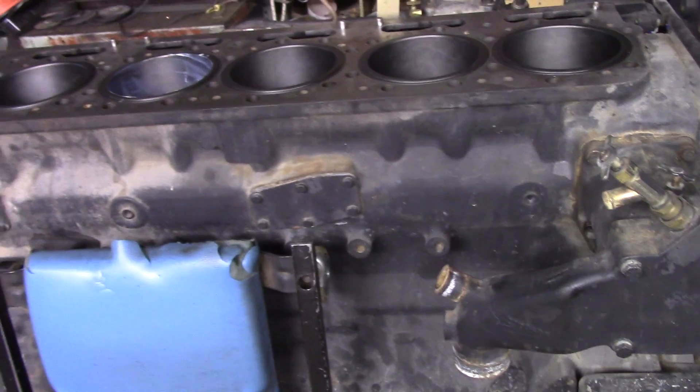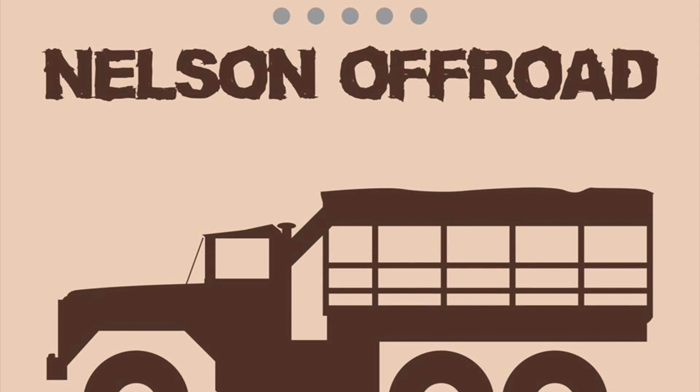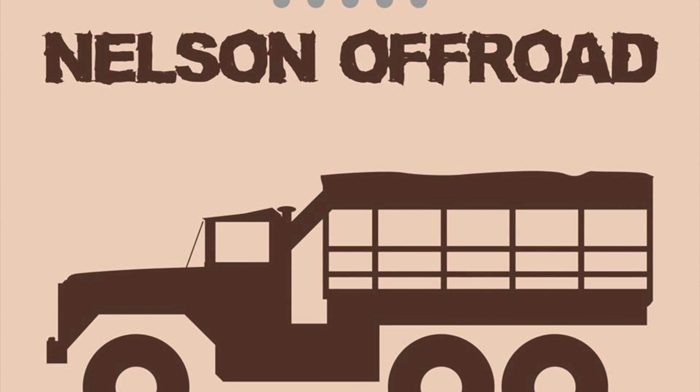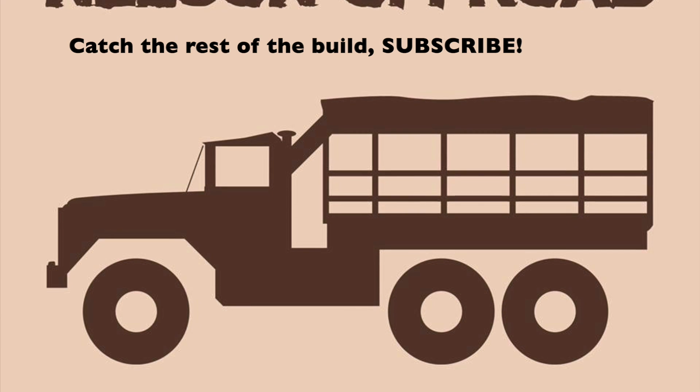We've done as far as we can do until I order in proper rod bearings. We'll see you next time.